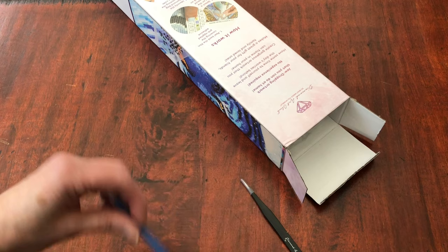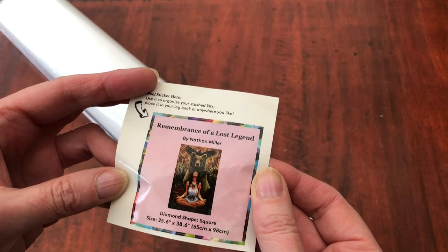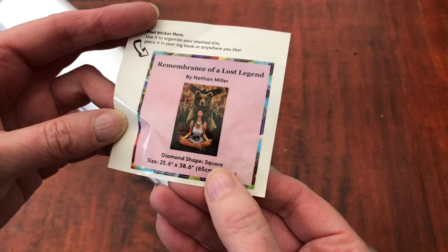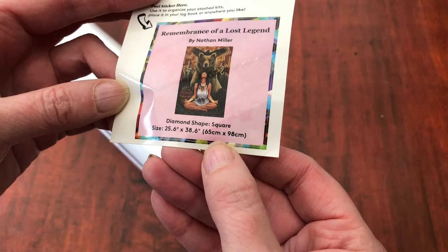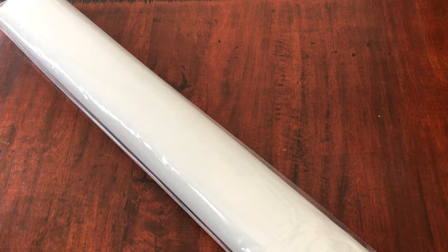Okay so that's the tool kit. Let's get out this picture. The little sticker is there waiting on the top to tell us lots of detail — Remembrance of a Lost Legend, artwork by Nathan Miller, the shape is a square, and it is 65 by 98 centimetres — hence the big box. I use this little sticker in my log book. People do also put them on the ends of their boxes if they're storing their diamond paintings in their boxes, but it's entirely up to you.